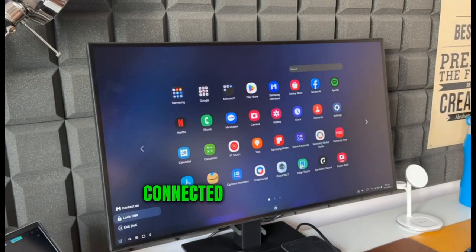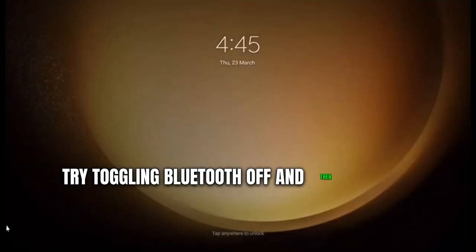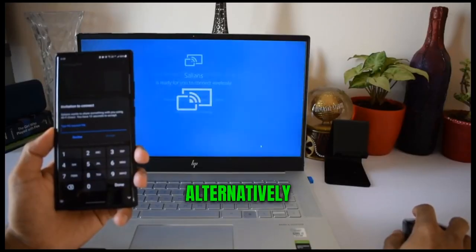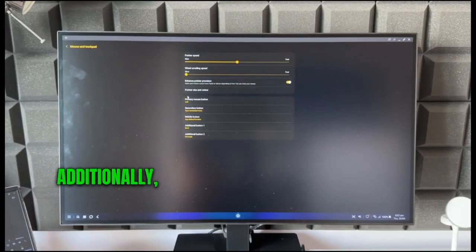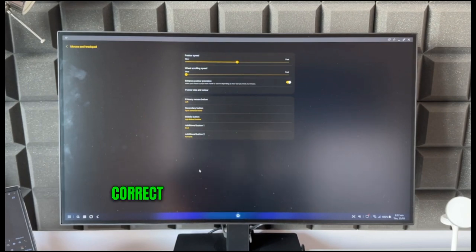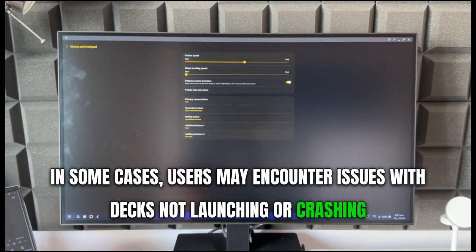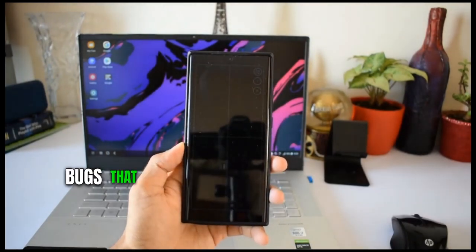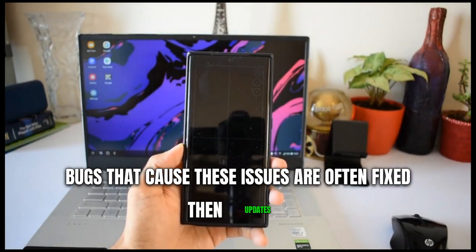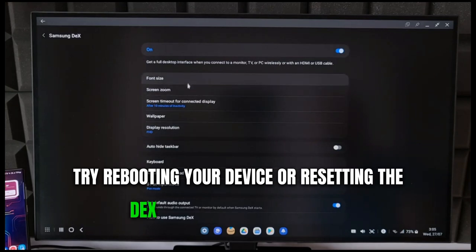Another frequent Samsung DeX issue relates to audio output not functioning correctly when connected via Bluetooth. If you come across this problem, try toggling Bluetooth off and then on again in your device settings. Alternatively, unpairing and repairing your Bluetooth audio device might resolve the issue. Additionally, make sure that the sound output is set to the correct device in the DeX settings. In some cases, users may encounter issues with DeX not launching or crashing — ensure your Samsung device and DeX software are updated to the latest version. If problems persist, try rebooting your device or resetting the DeX app data in the settings.